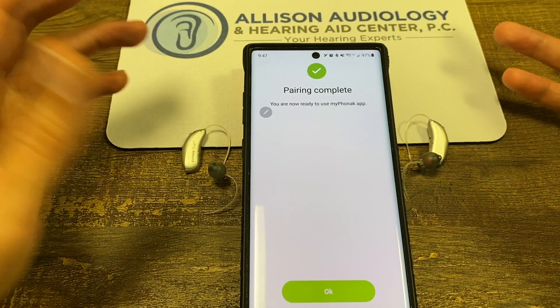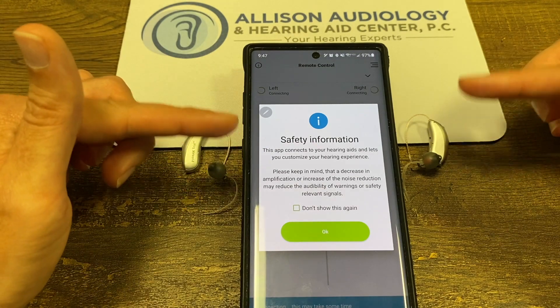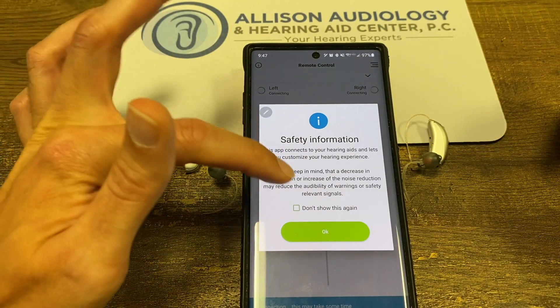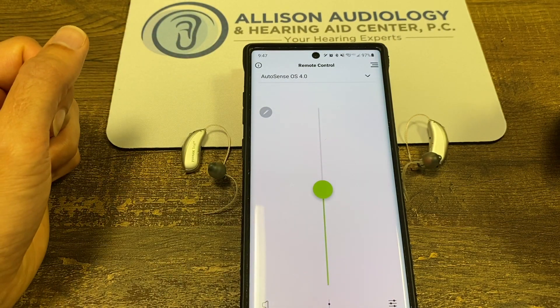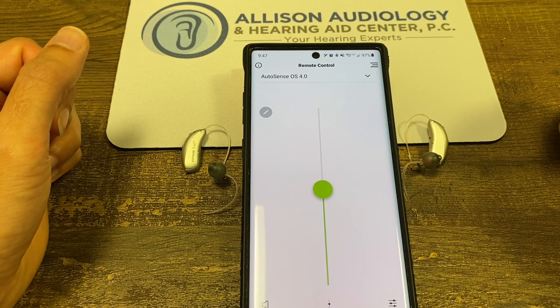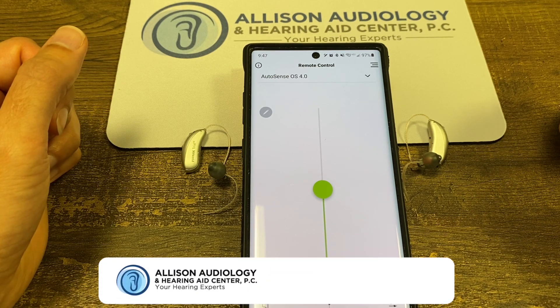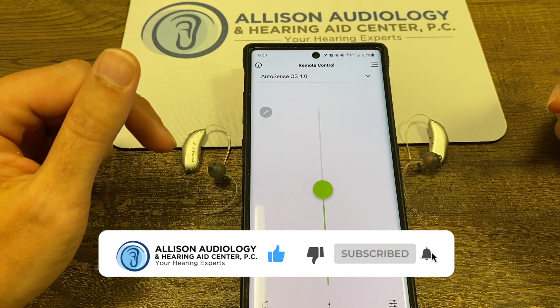Pairing is complete. It's going to tell you about the safety. And we've just connected the hearing aids to the phone and the app, and you are ready to stream phone calls. Through the app, you can use the volume control, among other things. Thank you.